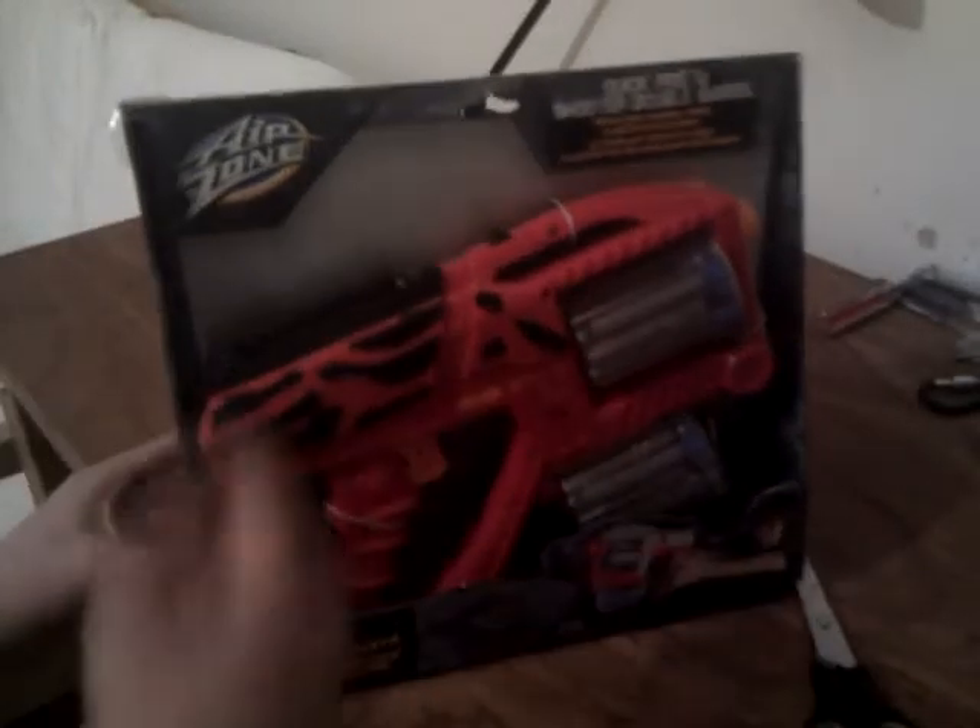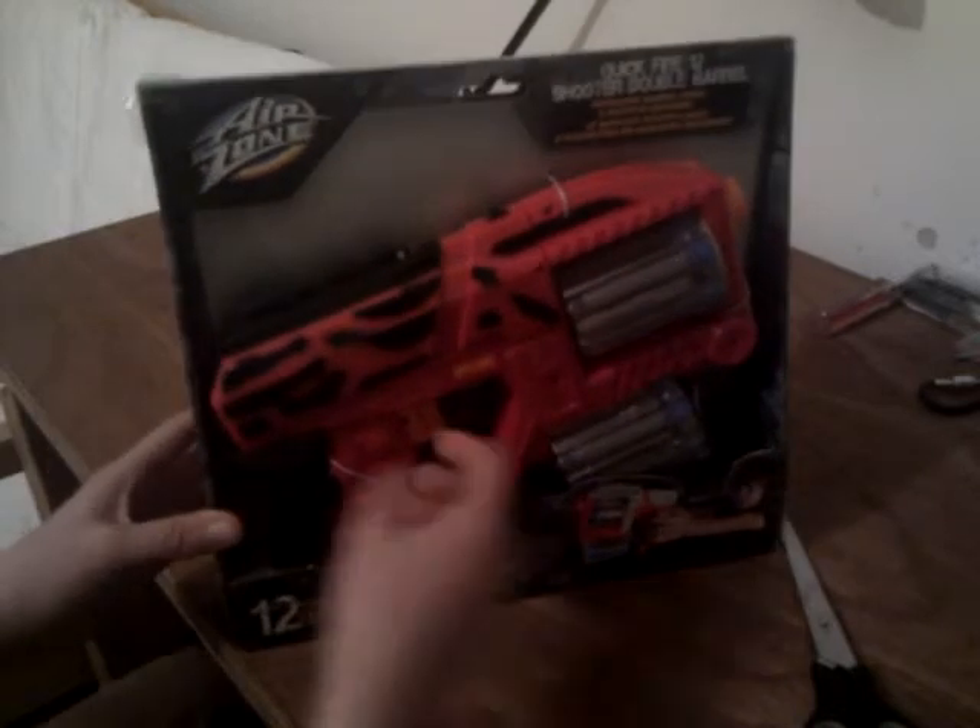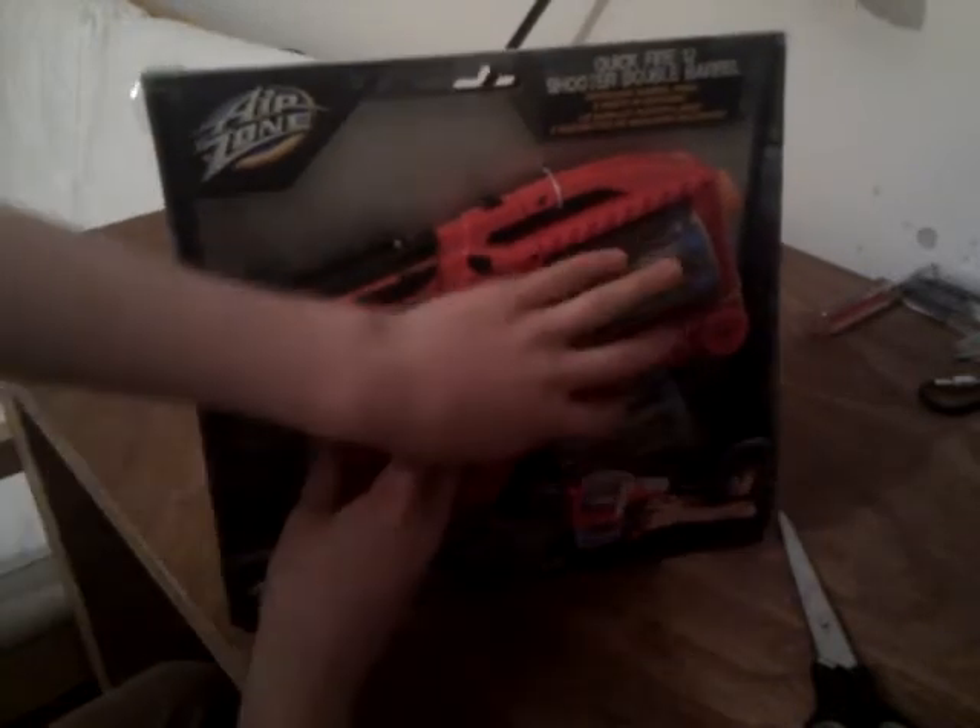Hey YouTube, I'm doing an unboxing of the Airzone Quick Fire 12. This gun is like the Airzone Maverick but it can have two barrels in it. It looks like it takes an Airzone tactical wheel, so now I'll go and unbox this.